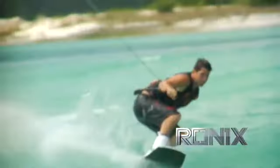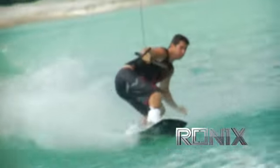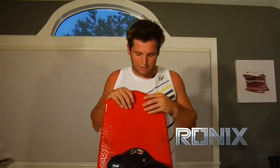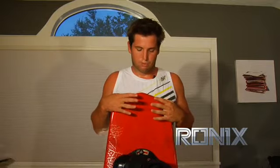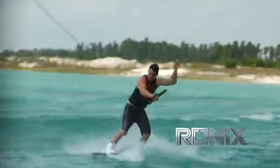One of the first things I wanted to do with this board design was have a three-stage board that was really fast. A lot of times people think that a three-stage board is automatically going to be really slow, but what we did was really work to come up with a three-stage rocker line that would still get the pop but still had all the glide speed on top of the water.